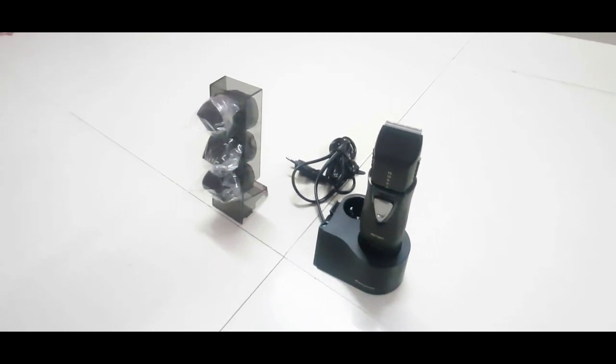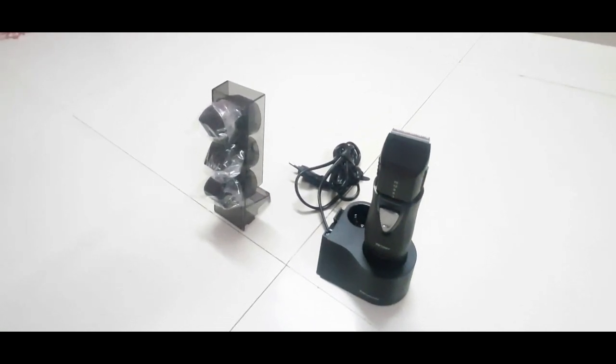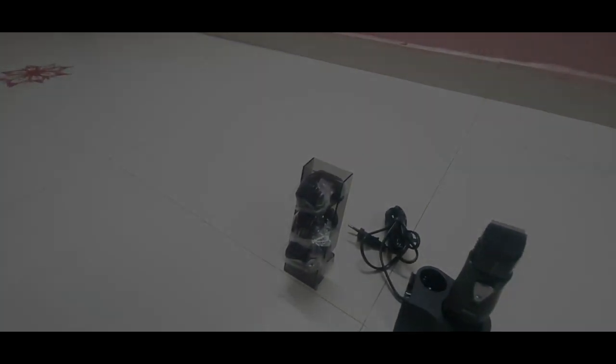It is detachable as well as attachable. That is the benefit of the Panasonic trimmer. We can use the comb conveniently.